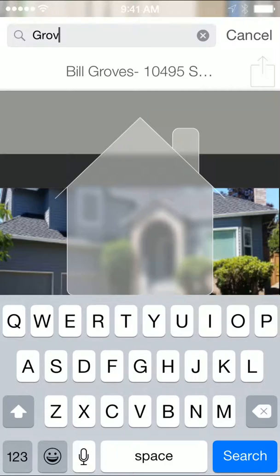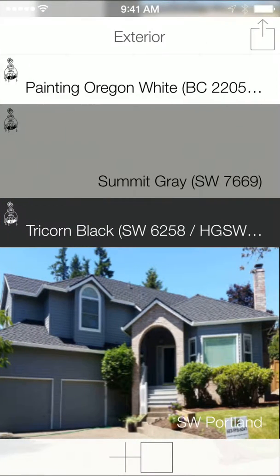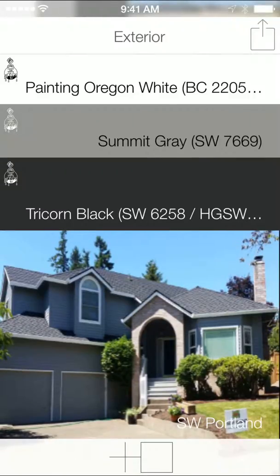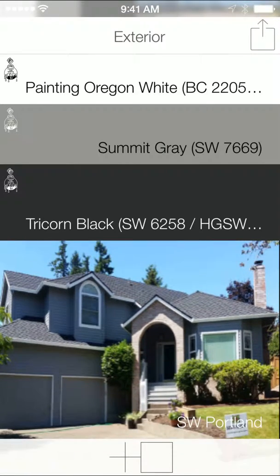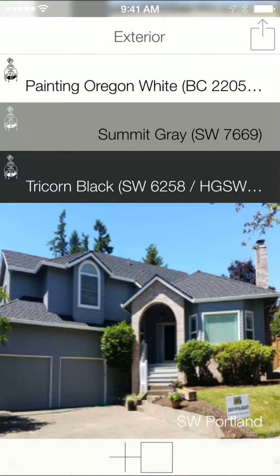We just completed a project for Bill Groves. And here's the house, here's the color scheme. What's pretty cool about Swatch Deck is you can resize your different swatches to see how they look together, but I'm just going to minimize them all here.